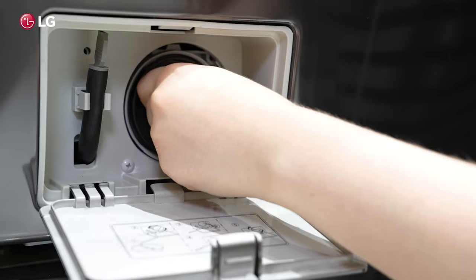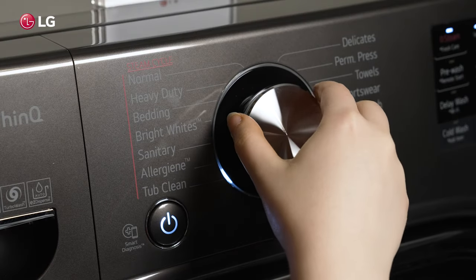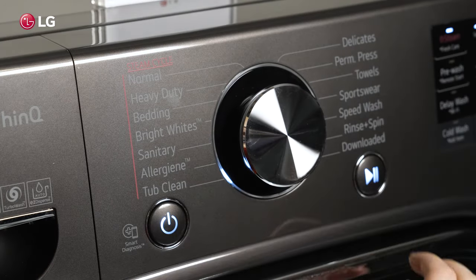After cleaning the drain pump filter, it is recommended to run a few tub cleans back-to-back using a tub cleaner.